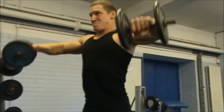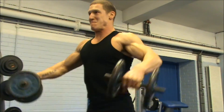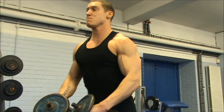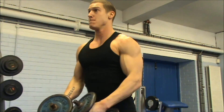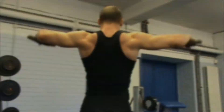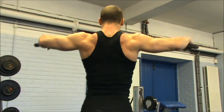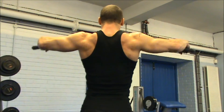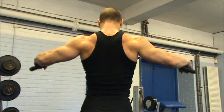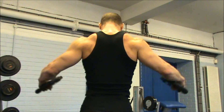I did six sets of about eight to ten reps on that seated dumbbell press because it was heavier so I was in a slightly lower rep range. I moved on to some lateral dumbbell raises as you can see here. I did about five or six sets in the 10 to 12 rep range, and for the last set I just grabbed a couple of plates and did like 18 or 20 reps. Then that guy walked past the camera and ruined the shot and I did a few partial reps as well.